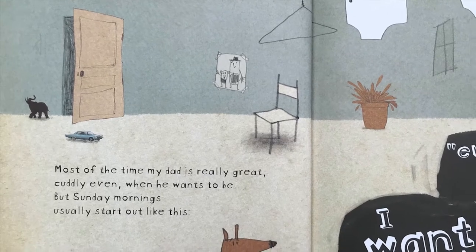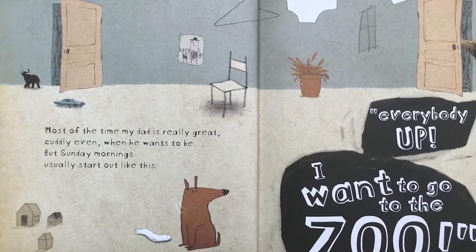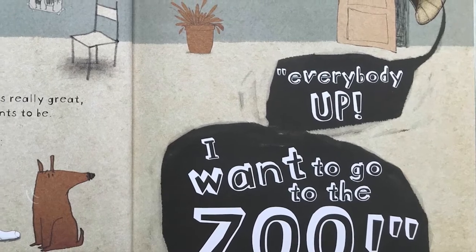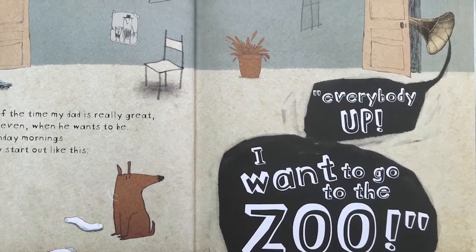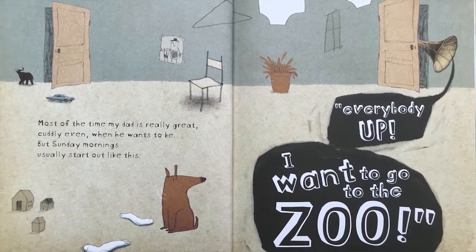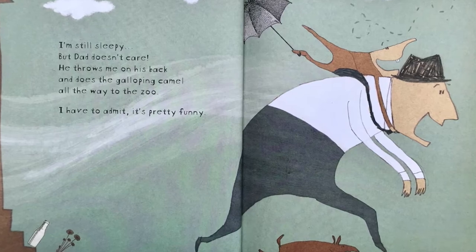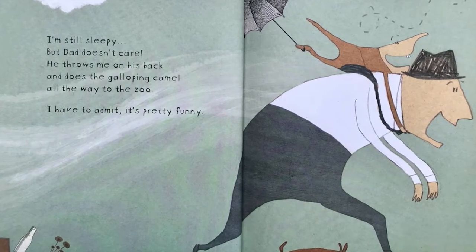Most of the time, my Dad is really great, cuddly even, when he wants to be. But Sunday mornings usually start out like this: Everybody up! I want to go to the zoo! I'm still sleepy, but Dad doesn't care. He throws me onto his back and he does the galloping camel all the way to the zoo. I have to admit, it's pretty funny.